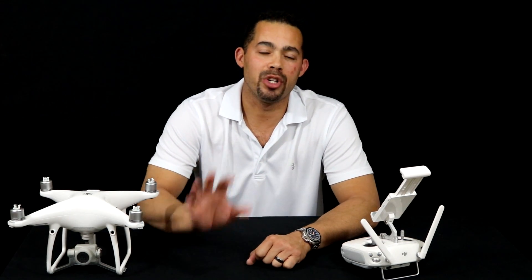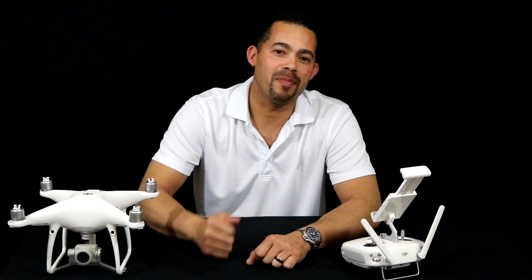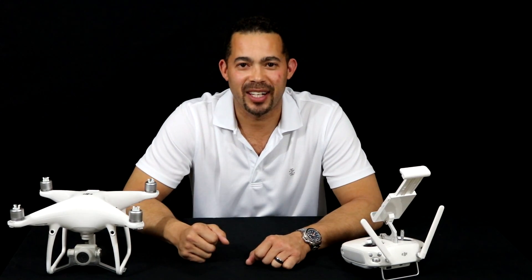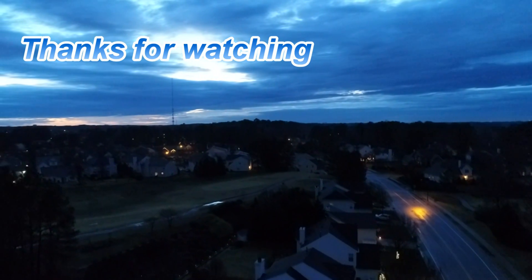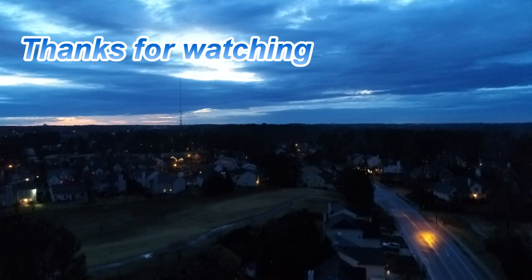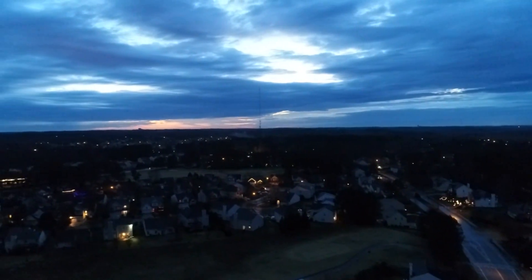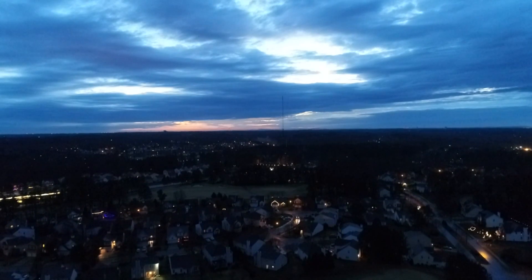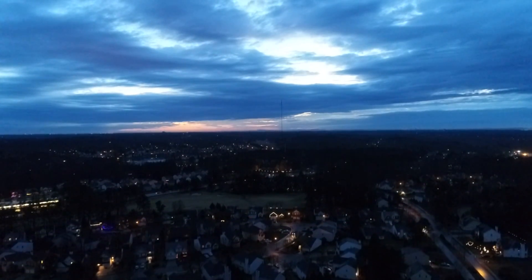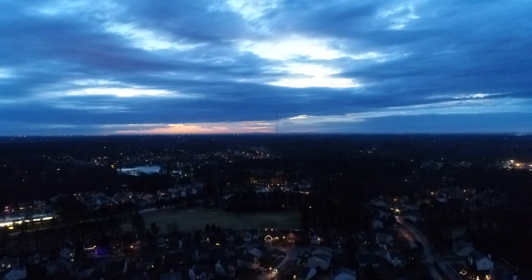I hope you guys really appreciate what I showed you tonight. If you like this video, give me a thumbs up and please subscribe. Thank you, have a good night. See you next time.